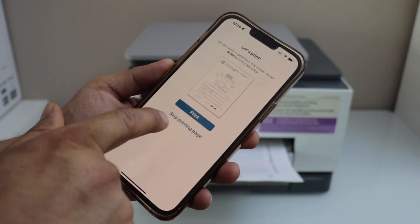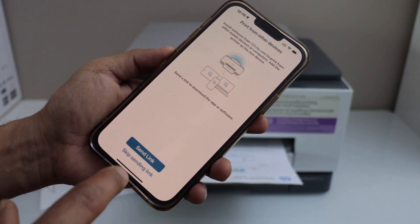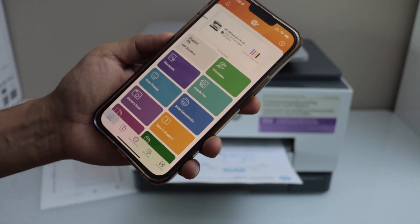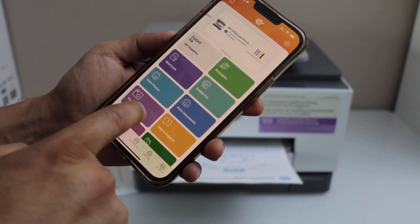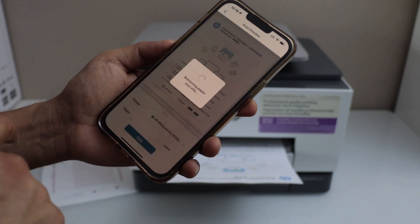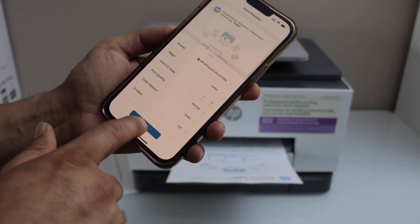You can print the welcome page — the printer is working perfectly. You can send a link to other devices or skip. Setup is complete — click All Done. You can see the estimated ink levels in the app. To print a document, click 'Print Document' or select any document and click Print Preview. You can enable two-sided printing here and then give the print command.